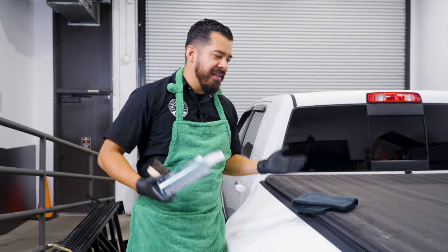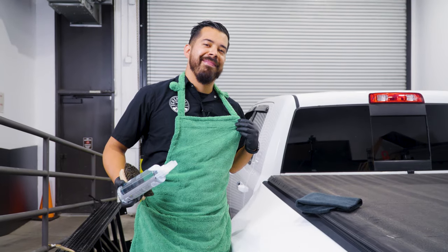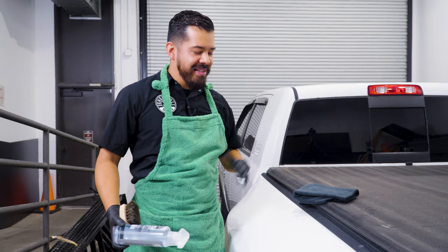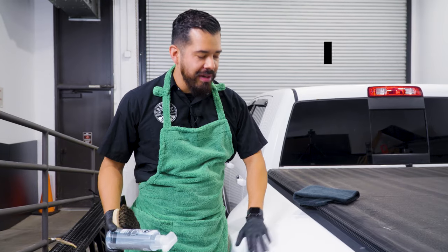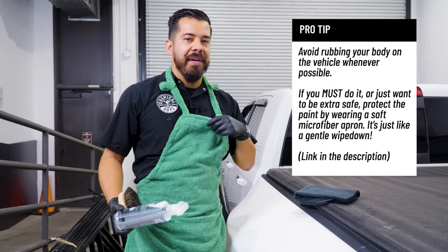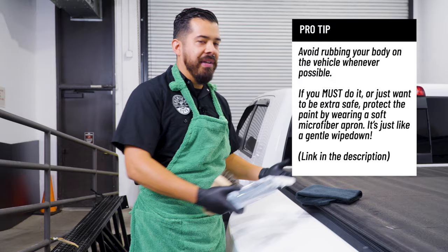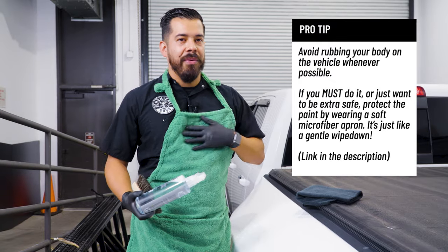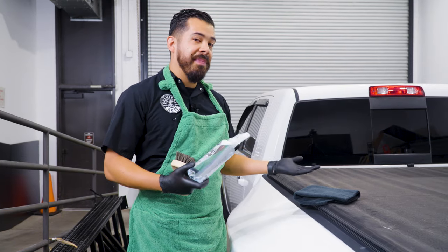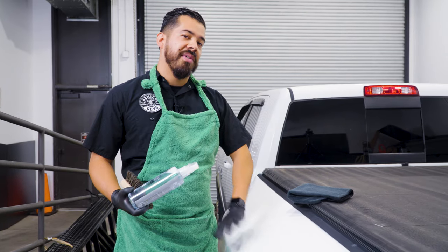First things first — I'm wearing an apron, simply because we're gonna be leaning over the paint of this truck and I don't wanna scratch it up. We actually have these beautiful microfiber aprons that allow you to safely do so, so you don't scratch up your paint as you're working on your vehicle. Normally these are intended for polishing, so whenever you're doing your roof, hood, or bed cover — if it's painted — you can have this on so you don't scratch.